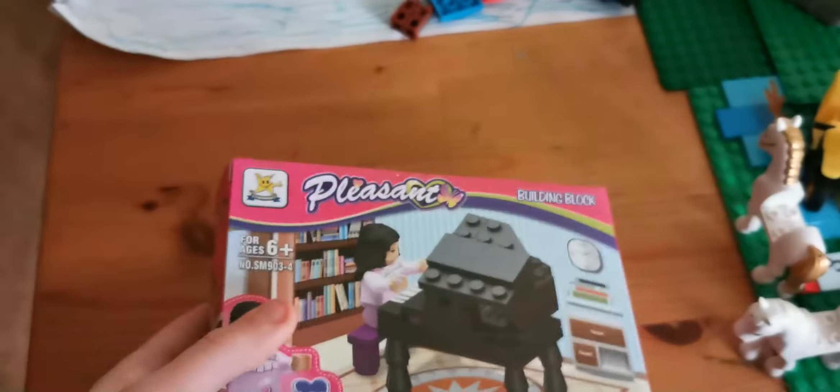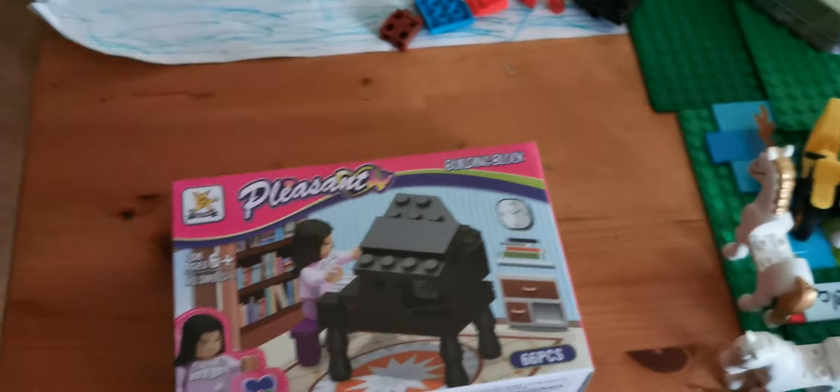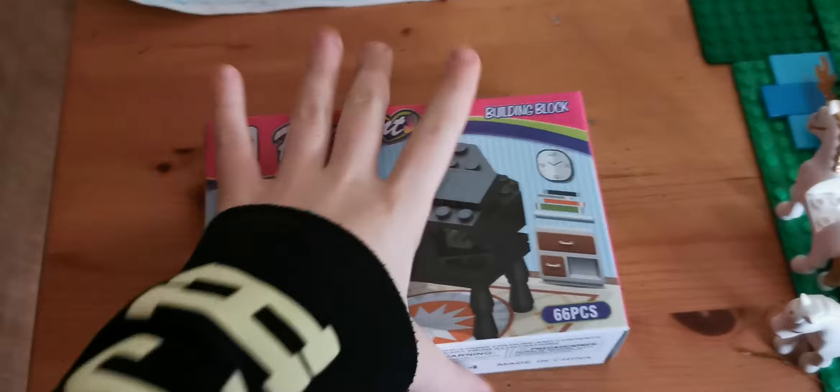It is age six, even though I'm not six — it doesn't matter because I really want to build this. This isn't Lego Friends, this isn't the real Lego, it's just some sort of mini Lego thing.